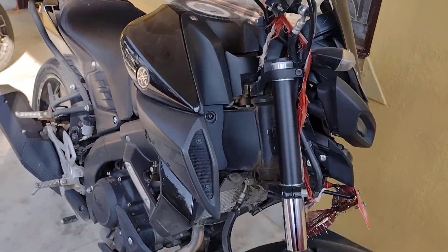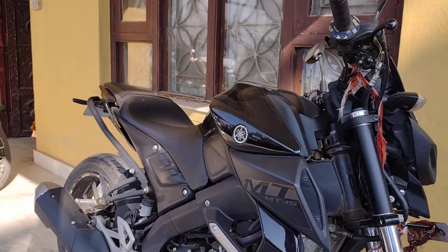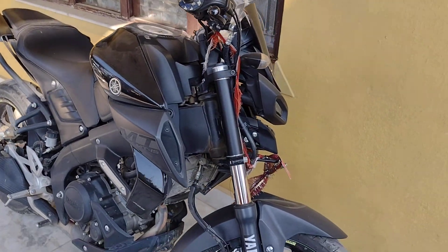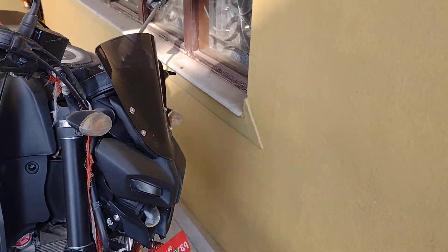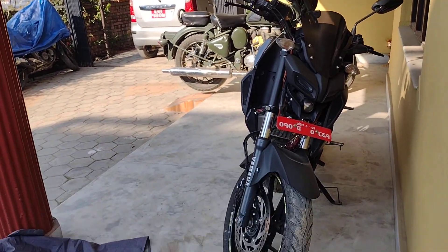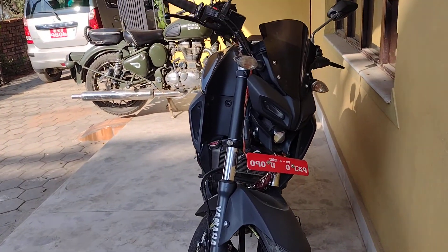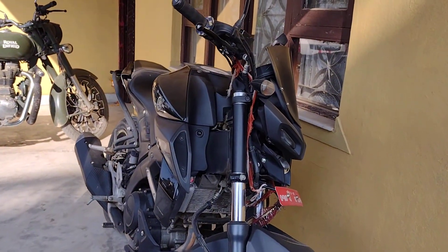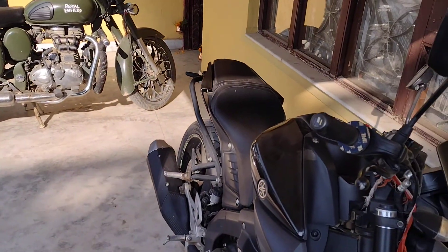Another one — MT-50. Let me show you the front view. This one is having ABS in the front wheel. Very cool bike.